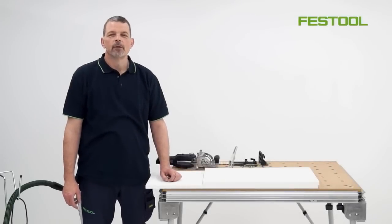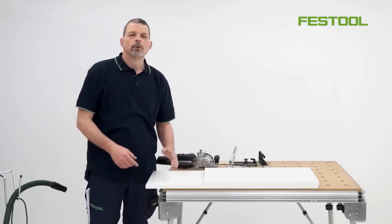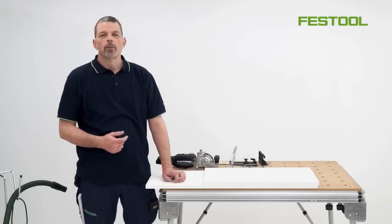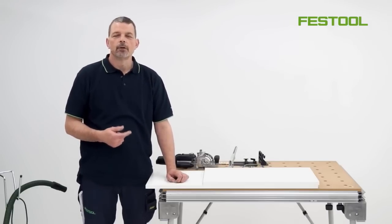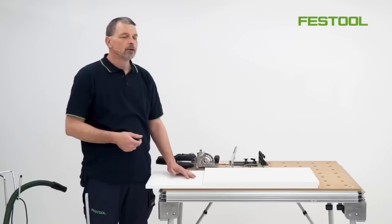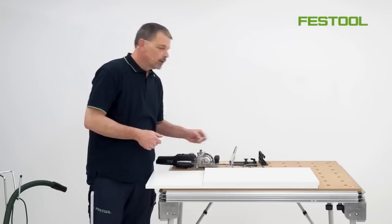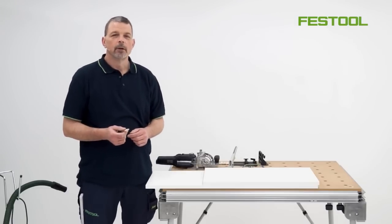Hi, my name is Phil and a warm welcome to Festool TV. Working with the DF500 and man-made boards to construct cabinets is one of the perfect applications to use the Festool domino jointing system. We can work with this system in a quick, easy way to form very strong and stable joints with these types of timber dominoes.